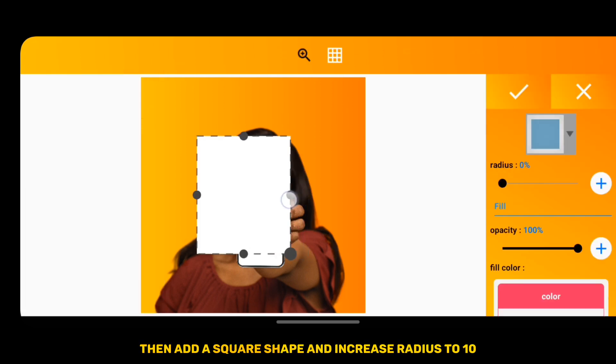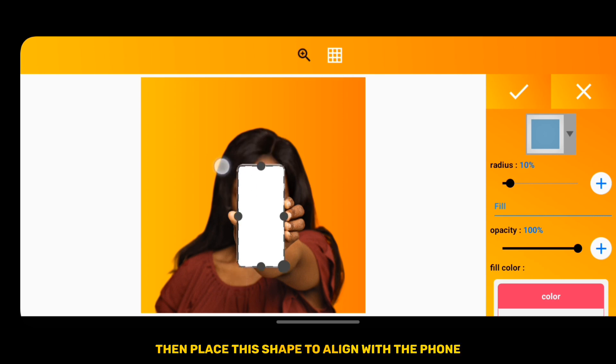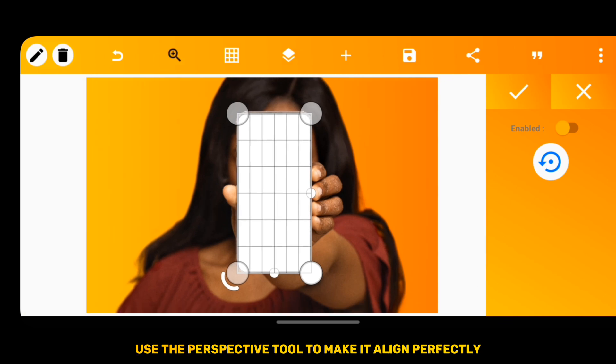Then add a square shape and increase the radius to 10. Place the shape to align with the phone, and use the Perspective tool to make it align perfectly.